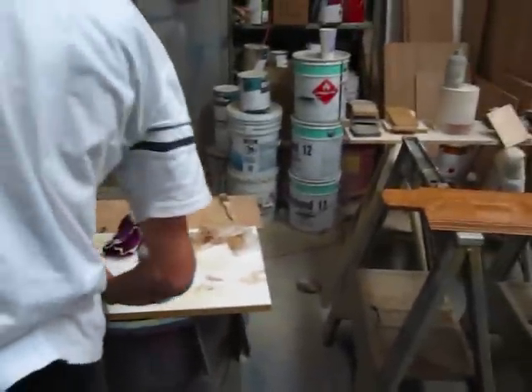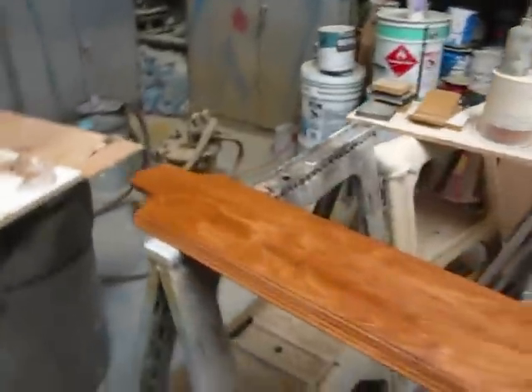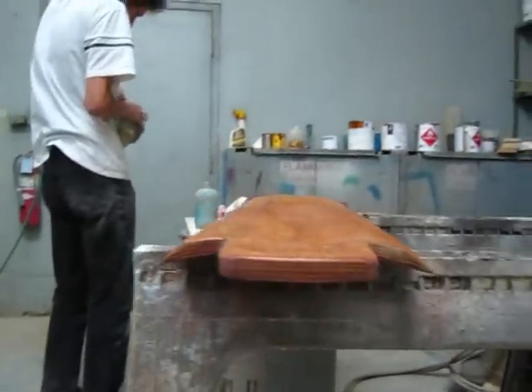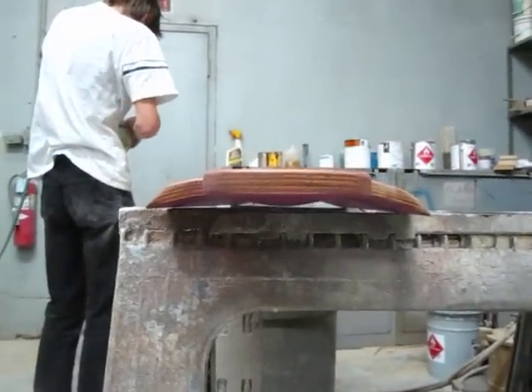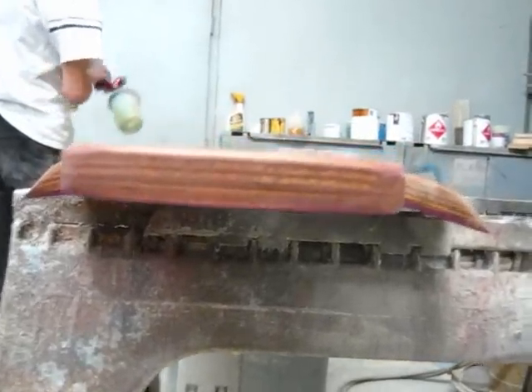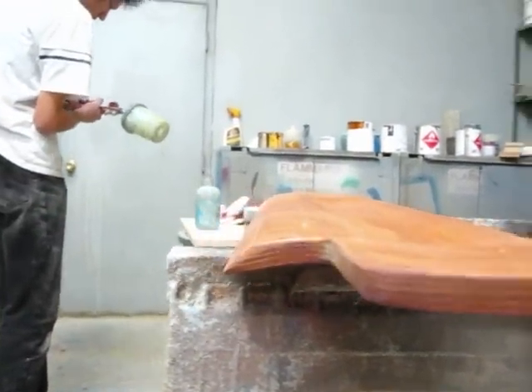Here we are at the paint station with the top-secret skateboard — it's just been pressed. Look at the extreme shape on this thing. Pretty much, it's prepping for launch.